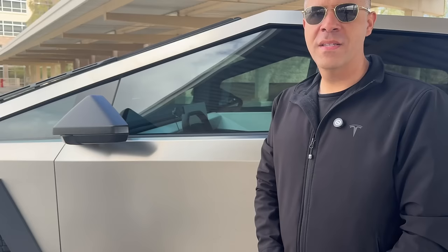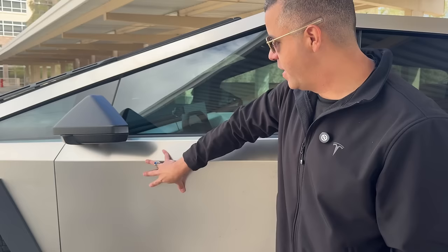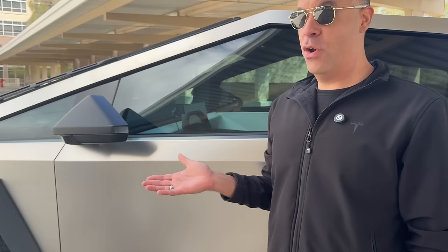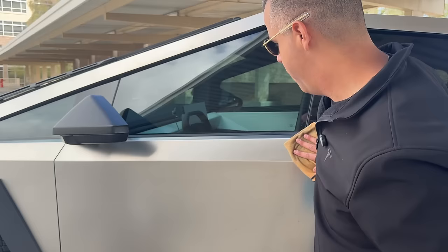Something else I get asked is: since this truck is stainless steel, how does it do with fingerprints? Is it a fingerprint magnet? And the answer is yeah, it definitely is. Be prepared when you take delivery that you're going to get fingerprints on this thing and you kind of have to deal with it. But there is a simple solution — it's literally Windex and a rag. Just spray the rag with a little bit of Windex, wipe it off, and the fingerprints are gone.